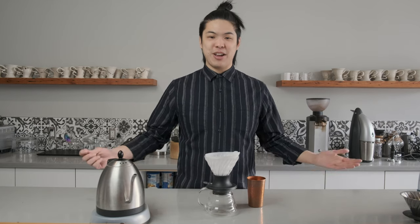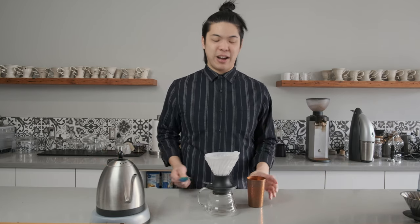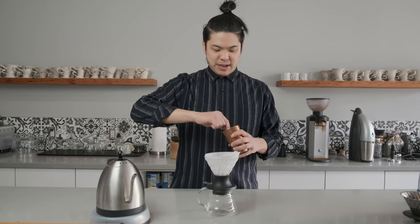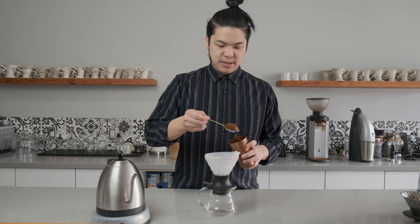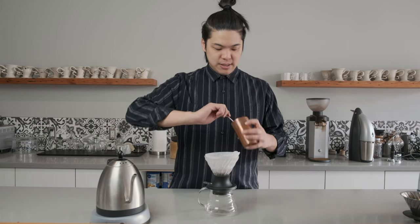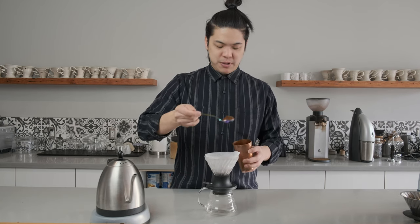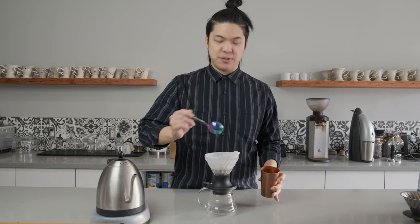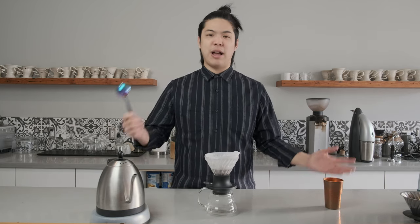This allows you to not use a scale — you don't even need a grinder, just some pre-grounds and a nice spoon. So here we go, we're going to take one giant spoon, two giant spoons — in total, I use two big spoons.